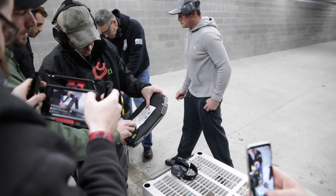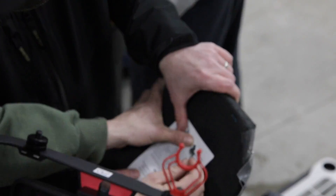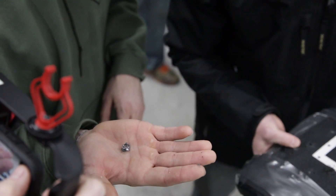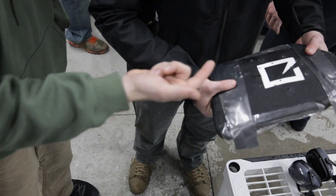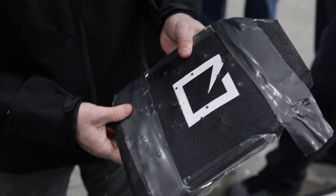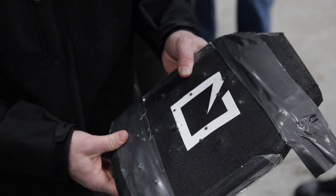We did have two go through. This one isn't a full penetration — if you focus in here, here's the actual round right there. That's most of the round, what's left of it after it travels through the actual piece of armor. If you look at the groupings on them, those groupings are really tight, so it could have had more buildup in there and the round actually hit the buildup and punched it through.